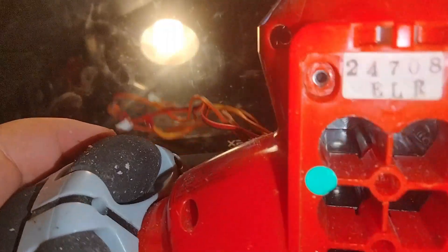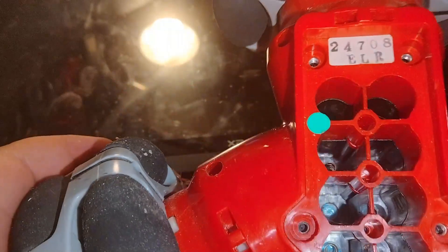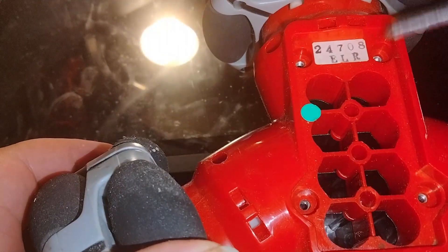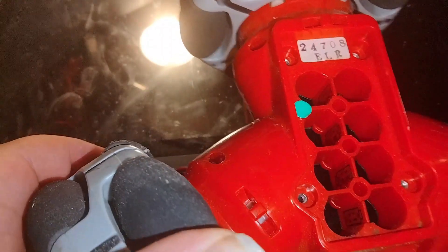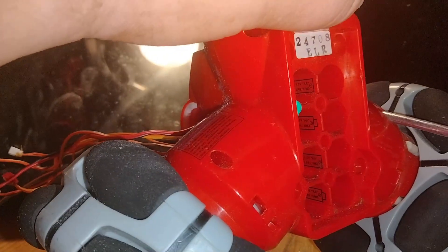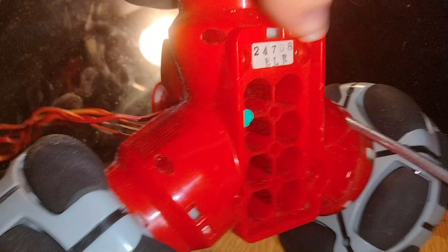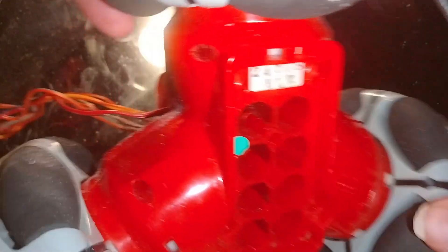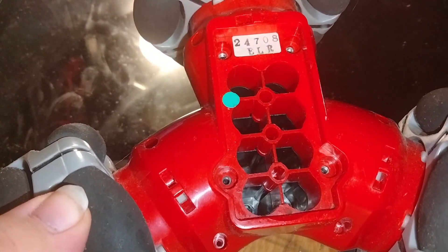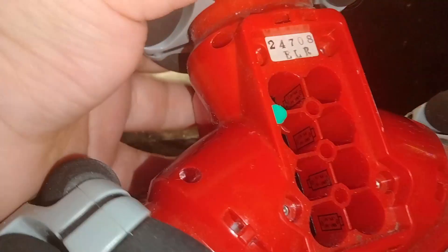So this doesn't have any screws — interesting. I've had this for a long time so it's possible I took out the screws, but I don't know at this point. I'm not entirely sure what's holding it together; it might just be clips, so I'm going to keep going with popping it open.